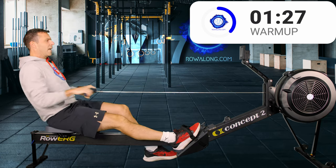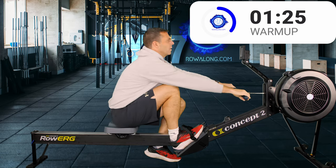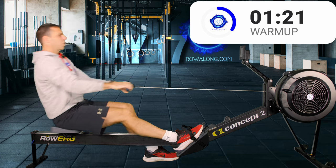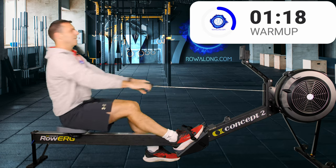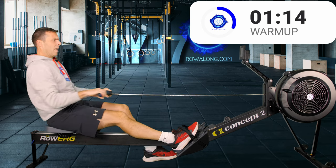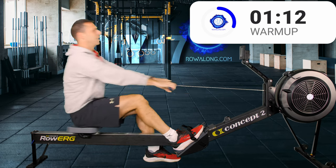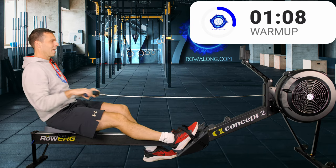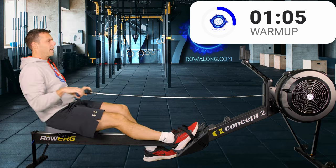Start at that low intensity 2k plus 18 pace, then increase five or six seconds each time you increase the stroke rate. This single leg rowing gives you a bit more of a stretch and allows your body to get into the right positions — shin vertical as you come forwards is a lot easier when there's only one foot strapped in.